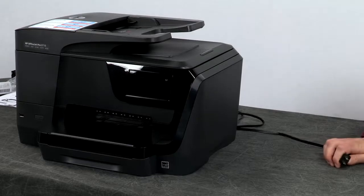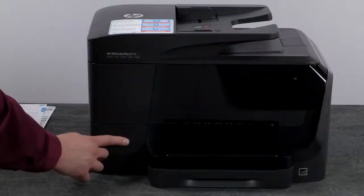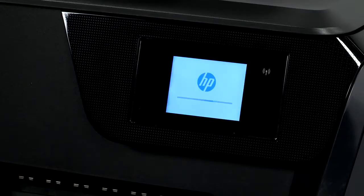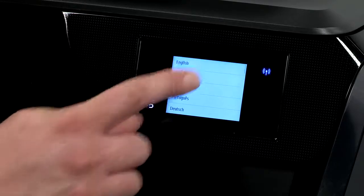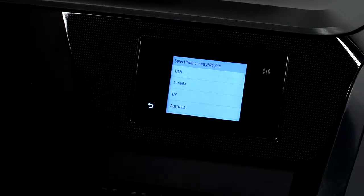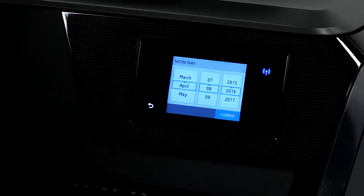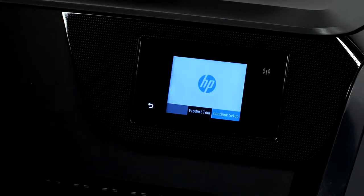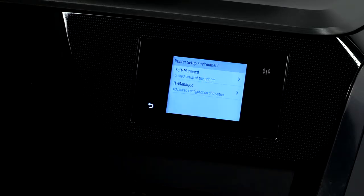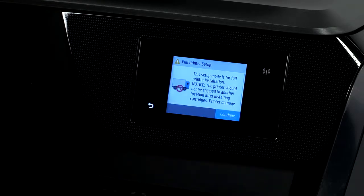Plug the other end of the power cord into a power source. HP recommends using a wall outlet. Press the power button to turn on the printer. The printer will begin initializing and make some noise. From the printer control panel, choose your language and touch Yes to confirm. Then select your country or region and touch Confirm. Set the date and touch Continue, then set the time and touch Continue. Touch Continue Setup. From the printer setup environment screen, you can touch Self-Managed or IT Managed. IT Managed is for advanced configuration, typically by an IT department. For most users, touch Self-Managed, then touch Continue.